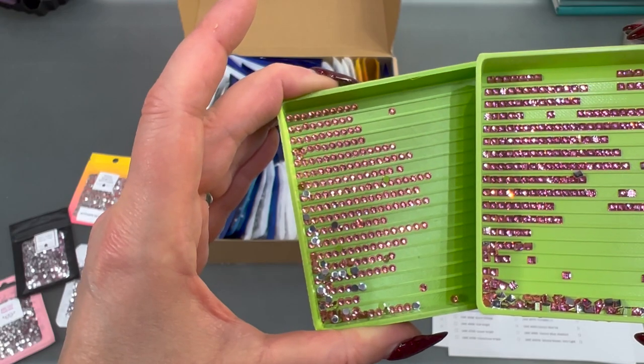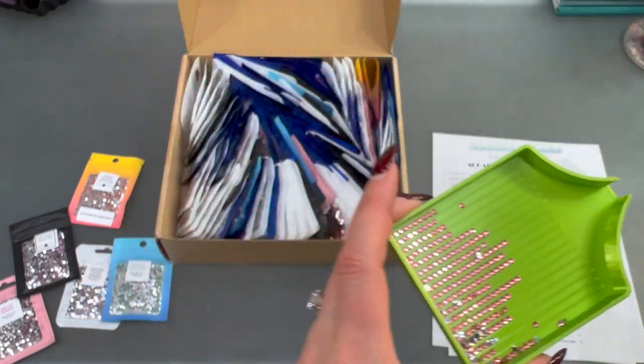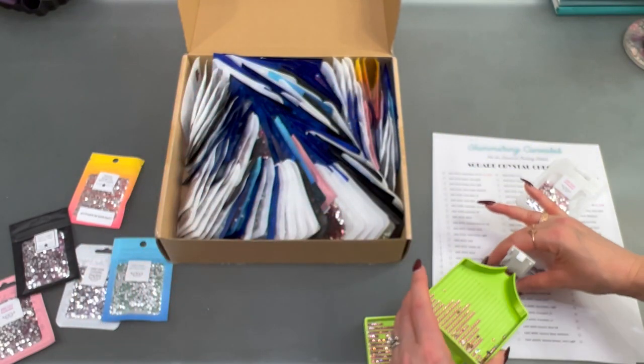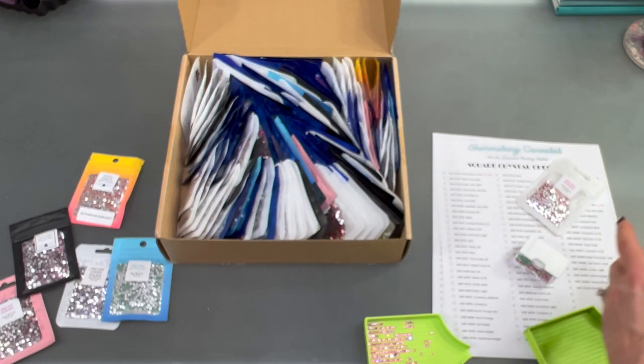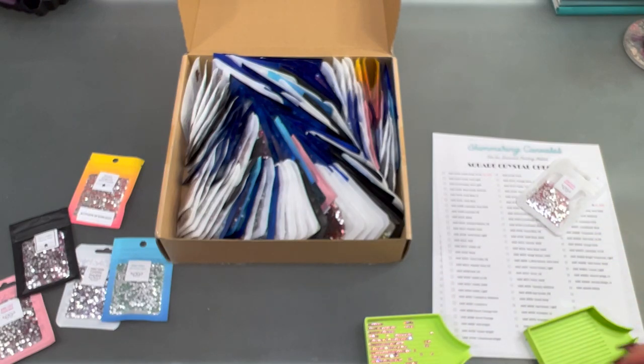Let me get this zoomed in. Look how beautiful — those are so pretty and they lay really nice. You can kind of see the difference between the square and the round. They're both really sparkly, but you just get a lot more shine with the squares. You can see that her drills lay nicely in the tray too, because I know sometimes with squares, that's an issue for people.